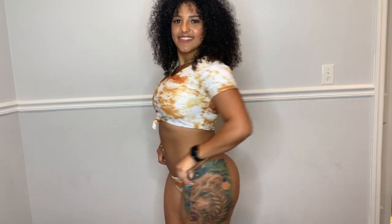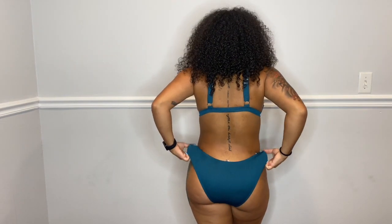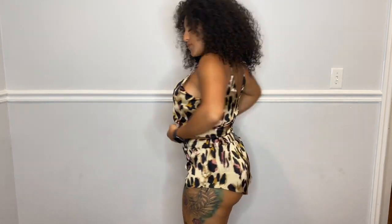The last bathing suit is peacock blue — it says so on Zaful's website. It has a lot of coverage in the back, adjustable straps, and the front hooks on. It's really nice and comfortable. That is all for the bathing suits, and this is a pajama that I decided to try out.